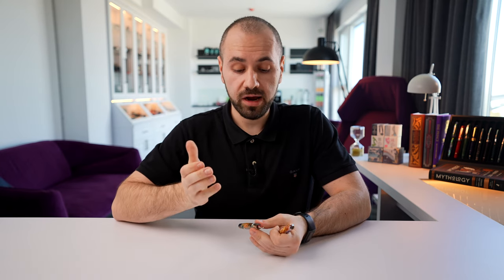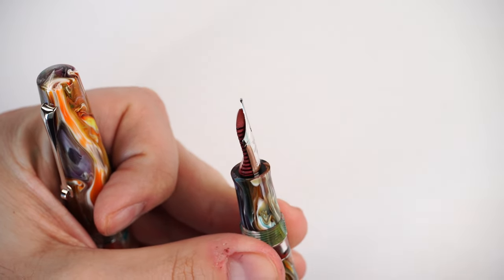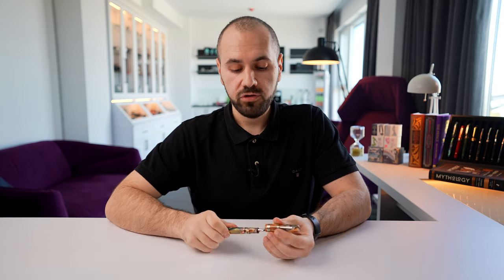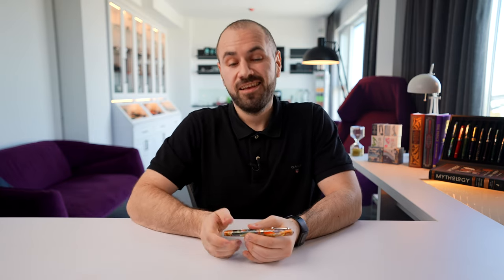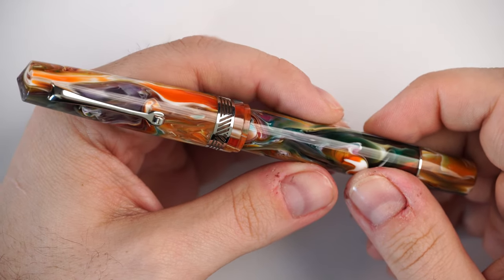Another thing I want to mention regarding our exclusive edition is that the nib housing is not screw-in — it is glued. The only way to remove the nib would be to use something made out of rubber or something that can offer a better grip on the nib, and just pull it out together with the ebonite feeder. Be very careful when doing that, because if you don't pay attention it can be very harmful to the shape of the nib and can damage it.